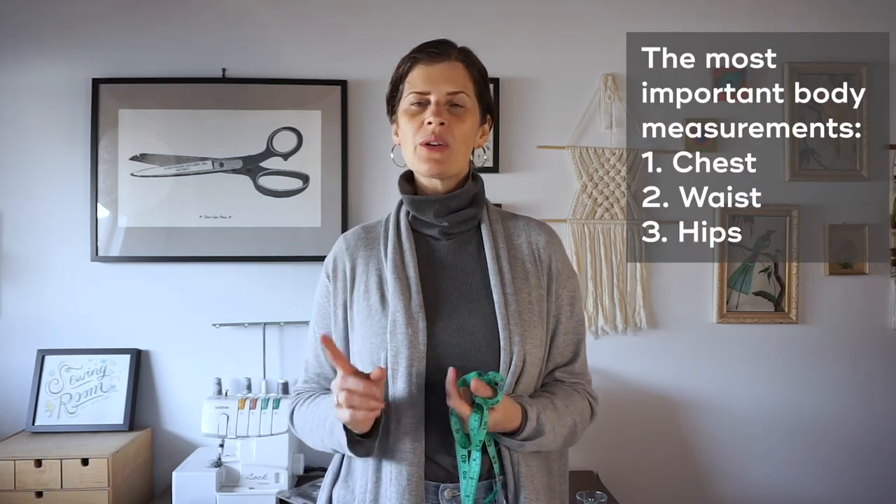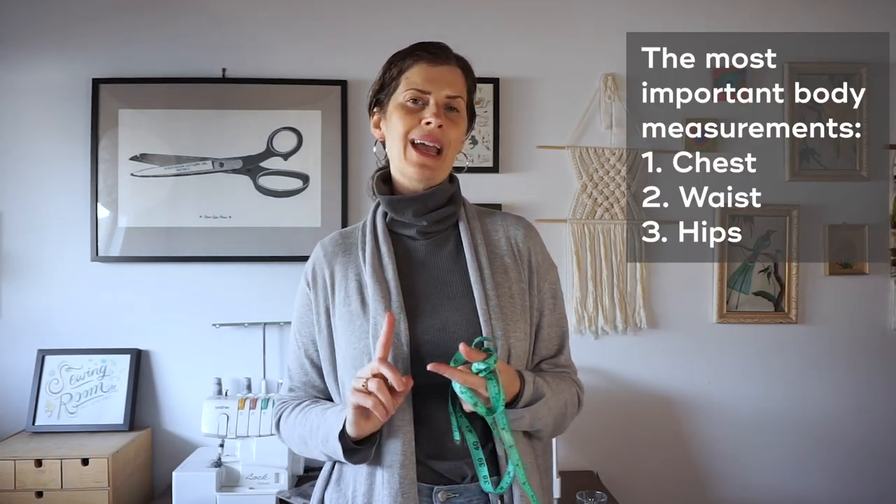It'll vary a little bit depending on what kind of garment you're making, but generally the most important measurements are going to be the chest, waist, and hips.